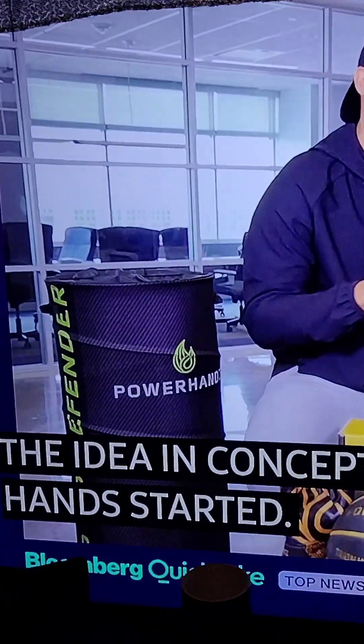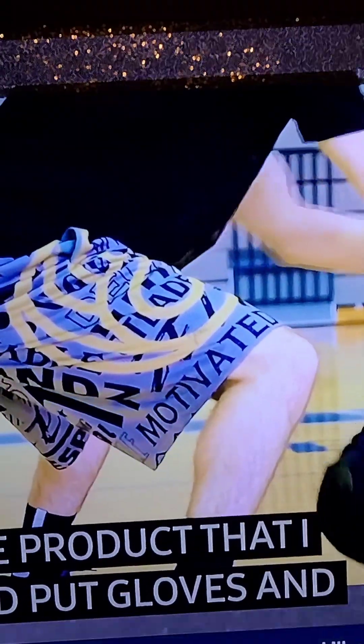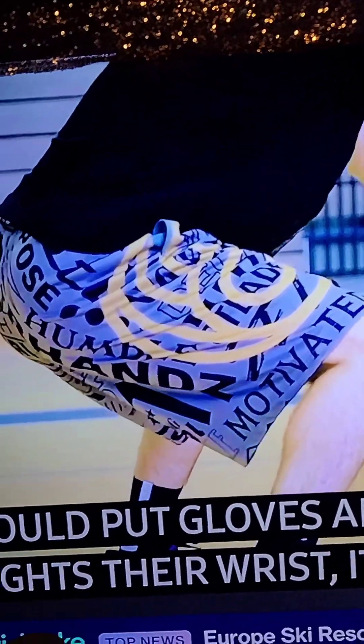Power Hands. Let's support our black businesses.